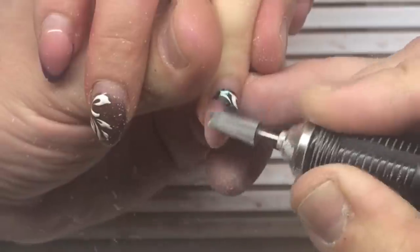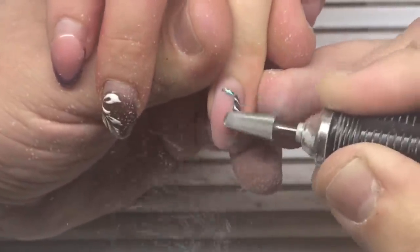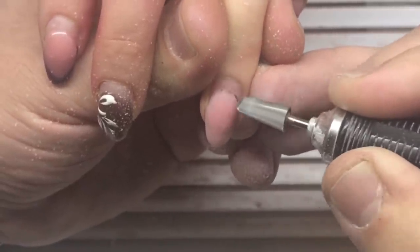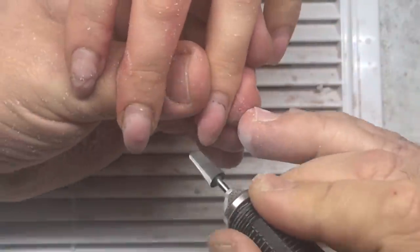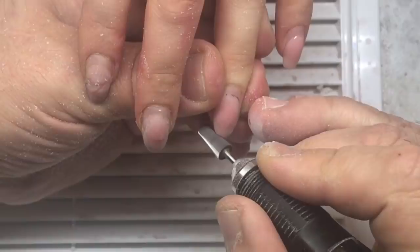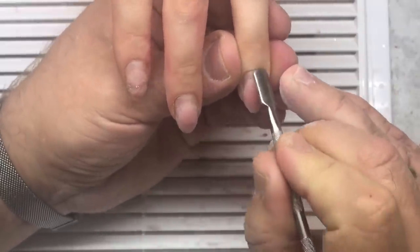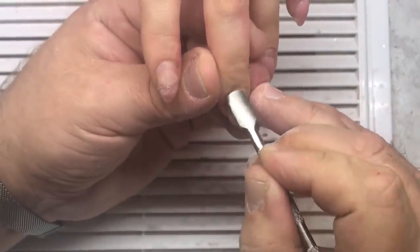Now you see him removing the gel from the nail plate. He works with the barrel drill bit, which is perfect for this work. As always, I'm trying to make a maximum detailed video. Now he's working with the pusher.